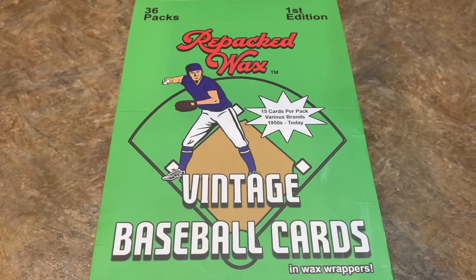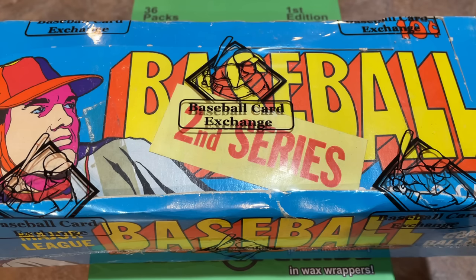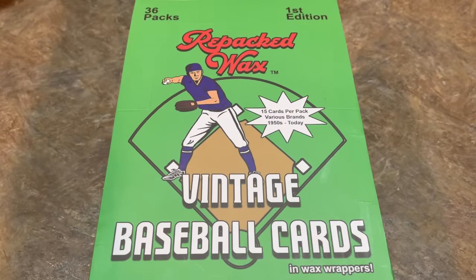Hey everybody, welcome back to another episode of Throwback Thursday. Today we're opening a box of repacked wax. These are vintage cards that have been put together, collated, and put into wax wrappers. So there should be some pretty cool old-time cards today. For those of you expecting the 1972 baseball card exchange, that's been postponed one week. We still have about five spots left we have to sell before we can do that, so that will be next Thursday. Let's check this box out and see what we can find.